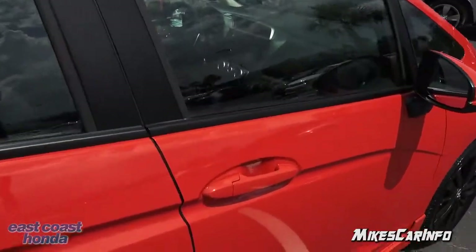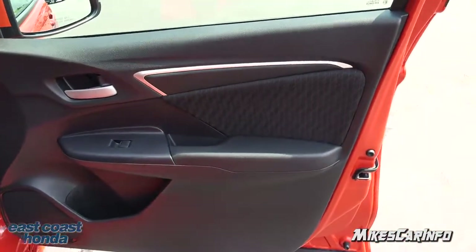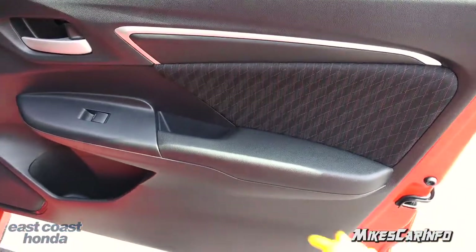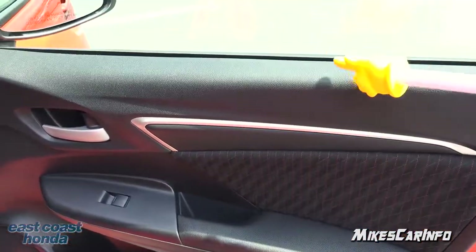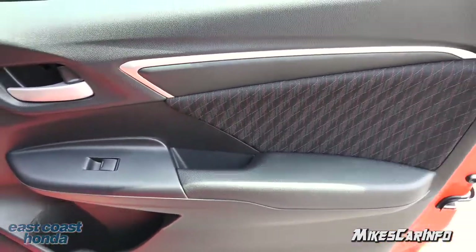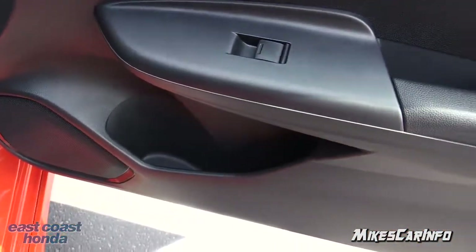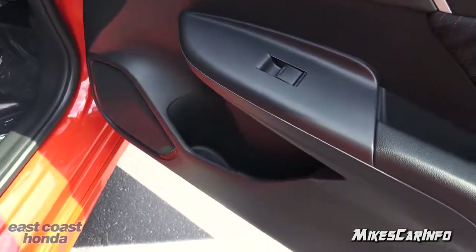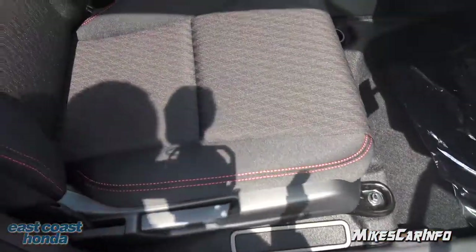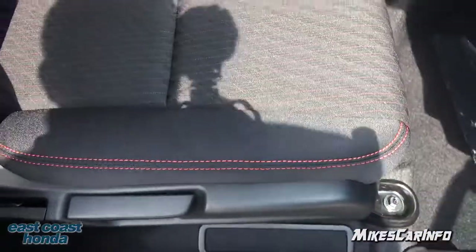Starting on the passenger side, here's the inside of the passenger door. You have a soft-to-the-touch portion right here, but everything else — armrest and all the way up — is smooth, hard plastic. Easy to clean and very durable. There's a cup holder with a large storage space in the door. And here are the seats — cloth seats with contrast stitching in orange that kind of matches the outside of the vehicle.